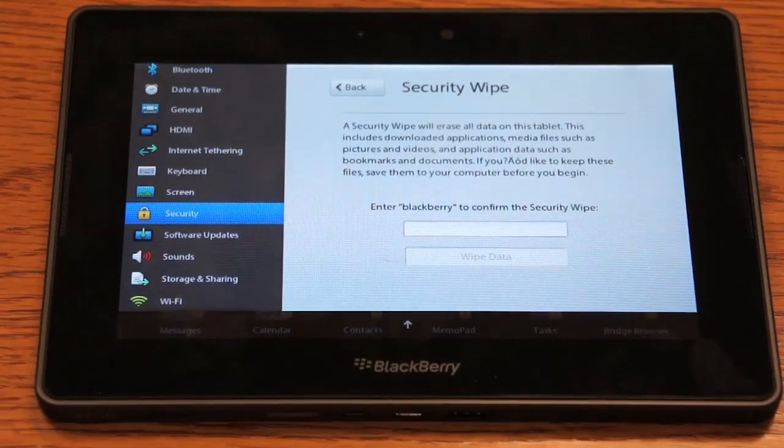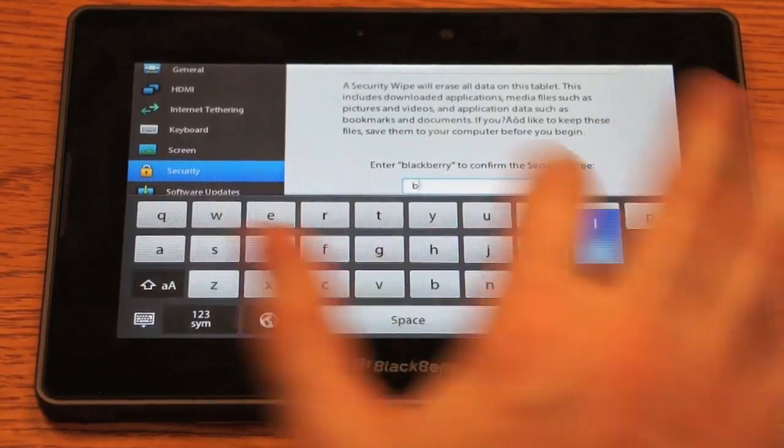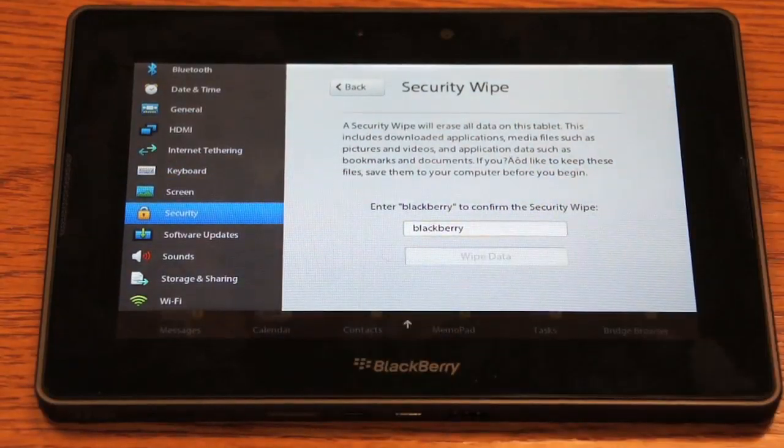Keep in mind this will erase everything off of your BlackBerry PlayBook. Any data that you have, any applications you've downloaded — everything will be set back to the way it was when it came out of the box. So we're going to type 'BlackBerry' into there and hit Wipe Data.